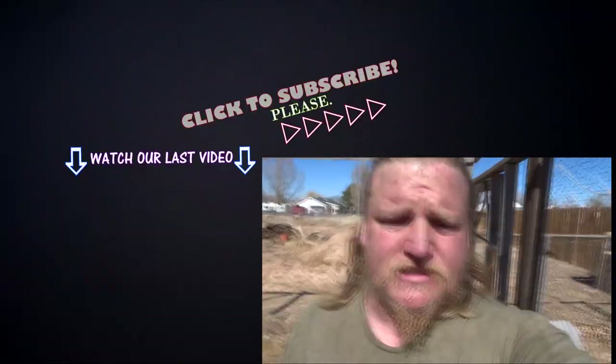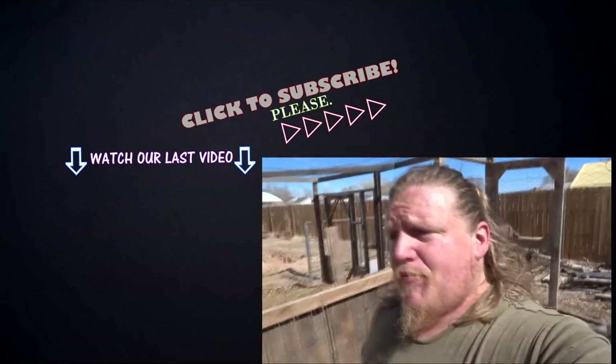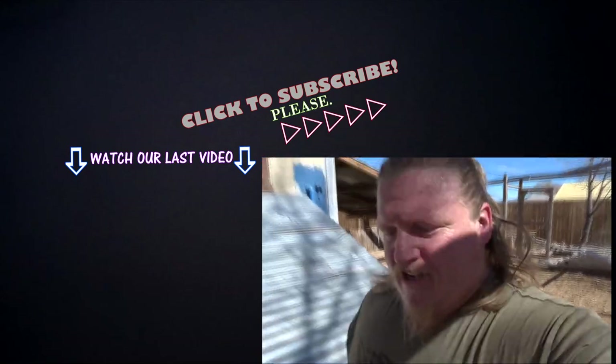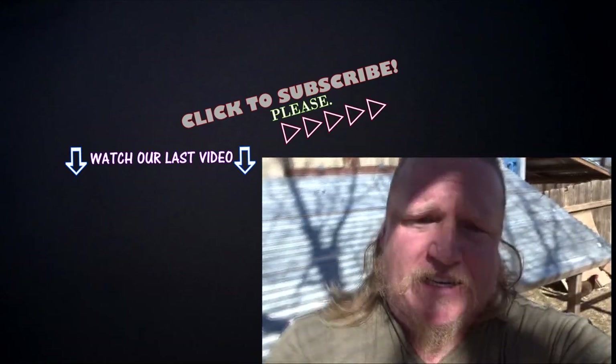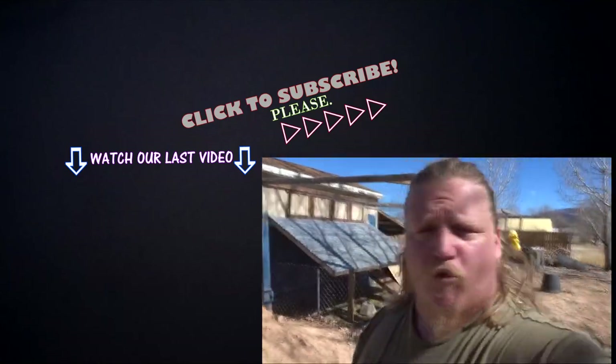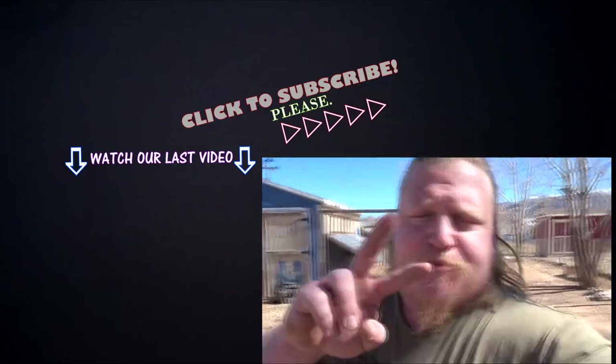That brings this video to a close. Projects like these are what we do on the daily here at the Dreamstead, so if you're into this kind of thing consider subscribing — backyard gardening and farming, DIY projects, and just plain old fun. Thanks for watching everybody, hopefully you found this video interesting and informative. Until next time, take care of yourselves — make it a great day, peace out.